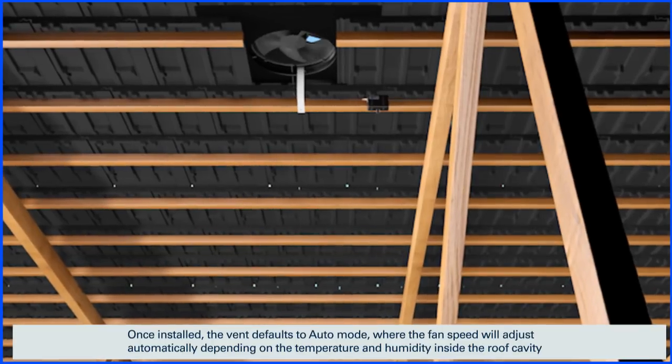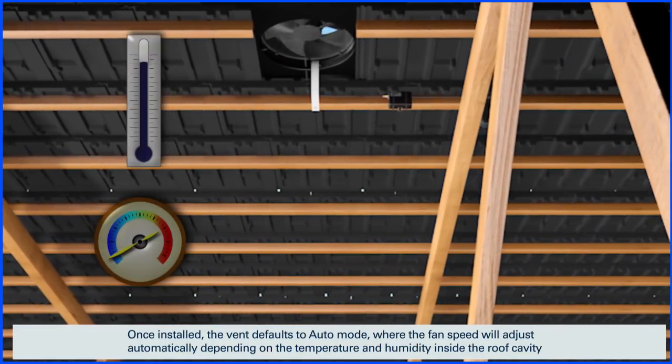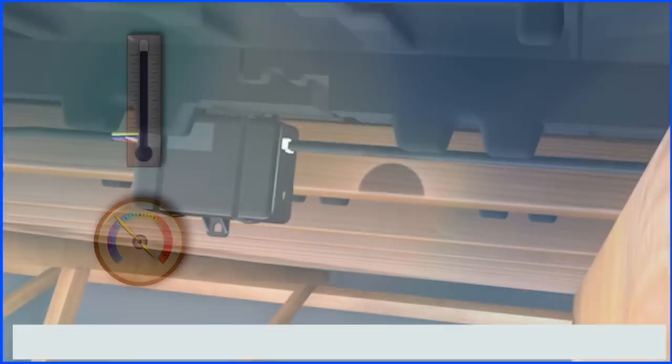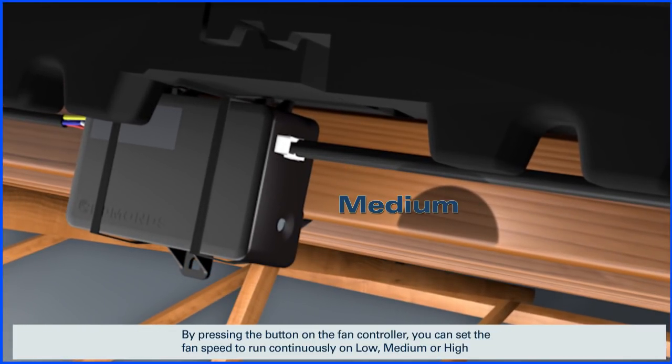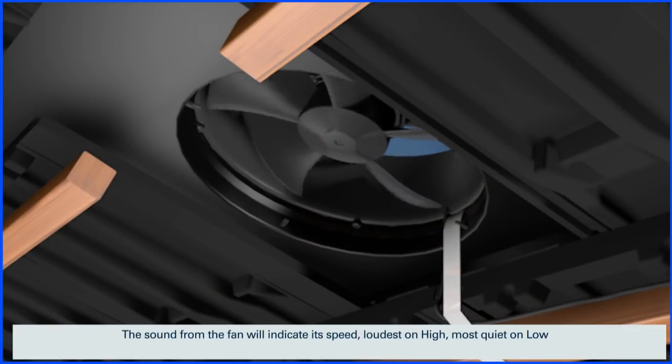Once installed, the vent defaults to auto mode where the fan speed will adjust automatically depending on the temperature and humidity inside the roof cavity. By pressing the button on the fan controller you can set the fan speed to run continuously on low, medium, or high. The sound from the fan will indicate its speed — loudest on high, most quiet on low.